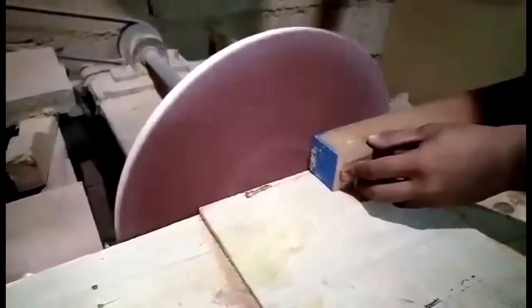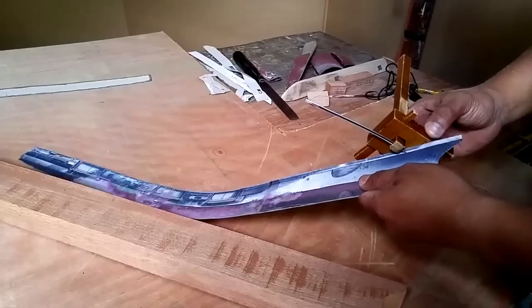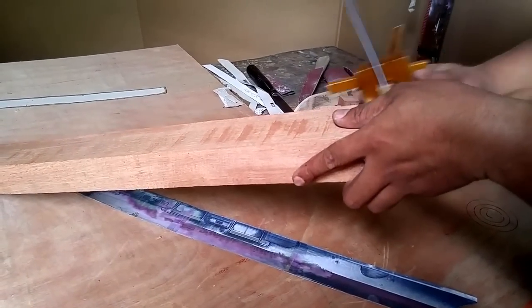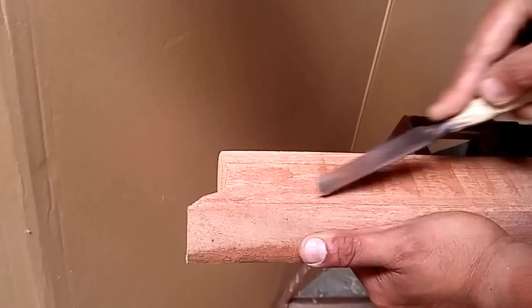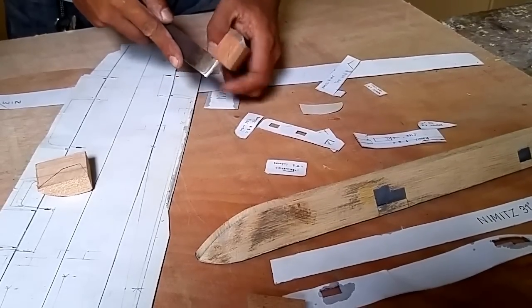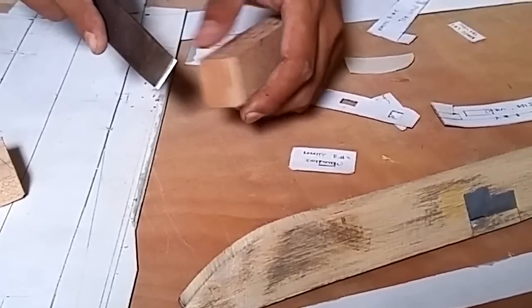The contour lines would then be sanded down to create a nice and clean edge that is needed before the model is shaped. Afterwards, we would transfer additional details from the blueprint to the block of wood before sanding the curved form by hand. The overall model is then put together, with some parts being prefabricated in smaller sections that are bonded together.